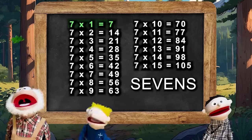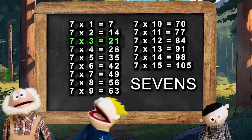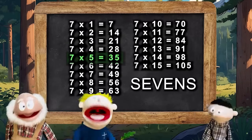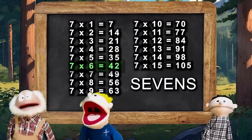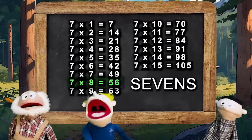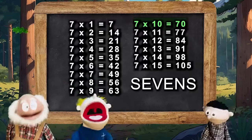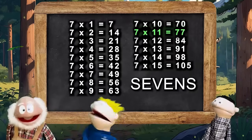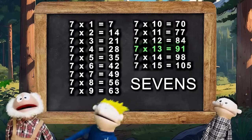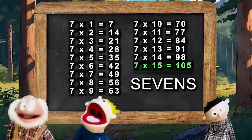Okay, here's the 7s. 7×1 is 7, 7×2 is 14, 7×3 is 21, 7×4 is 28, 7×5 is 35, 7×6 is 42, 7×7 is 49, 7×8 is 56, 7×9 is 63, 7×10 is 70, and 7×11 is 77, 7×12 is 84, 7×13 is 91, 7×14 is 98, 7×15 is 105.